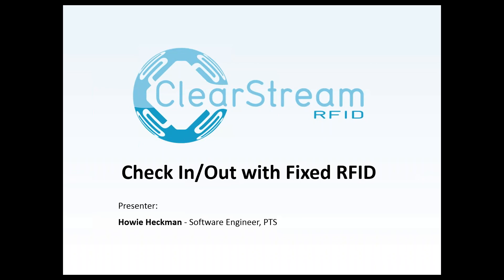Before I get started, we will be having a question and answer period at the end of the webinar today. If you have any questions as I'm going through the demonstration, please send them over in your GoToMeeting question panel. If you have any questions afterwards, we will have our contact information up at the end of the webinar, so please reach out to us with any feedback or questions.